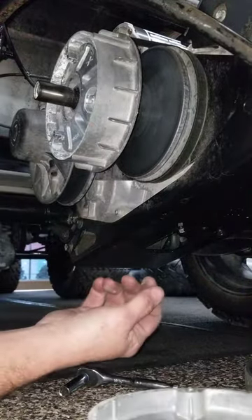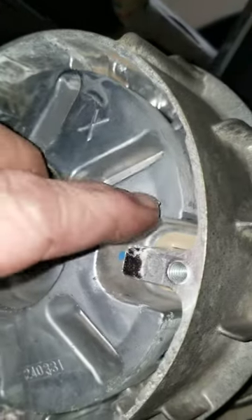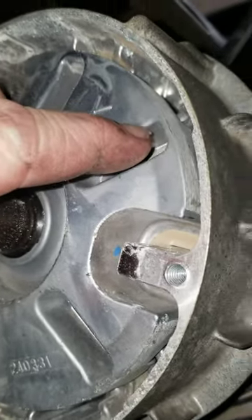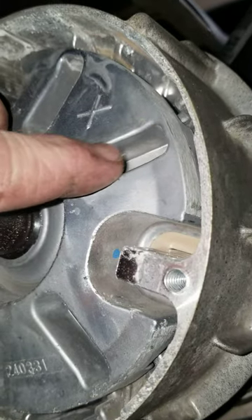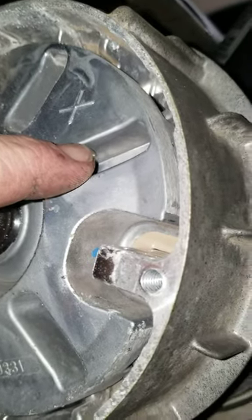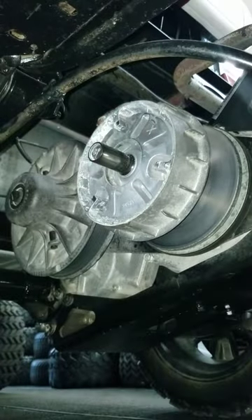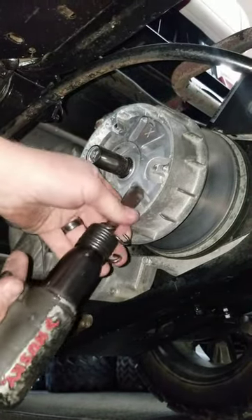Took all the bolts out, then the face comes right off. If you look inside the clutch, see where it angles up right here — that's the strongest point of it. If you put the air gun down in the middle it'll break it, so make sure you put it in the corner so it don't break.